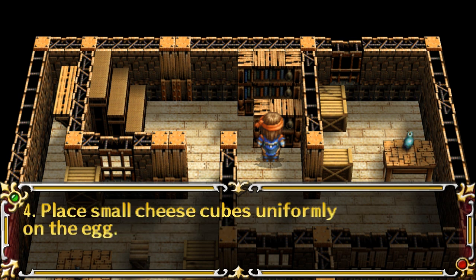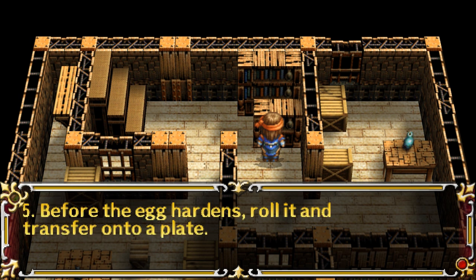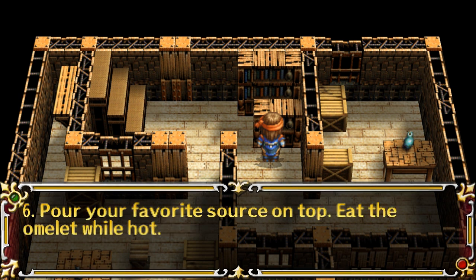4. Place small cheese cubes uniformly on the egg. 5. Before the egg hardens, roll it and transfer onto a plate. 6. Pour your favorite sauce on top. Eat the omelette while hot.